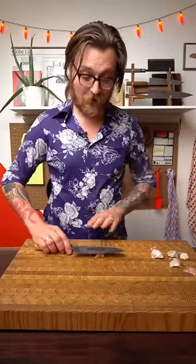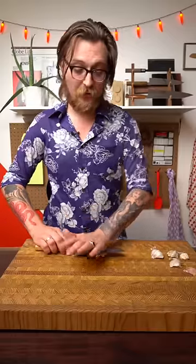Instead, smash your garlic like this — with the blade parallel to the cutting board and gentle pressure. Or smash it like this. Or like this. Or like this.